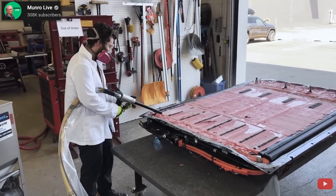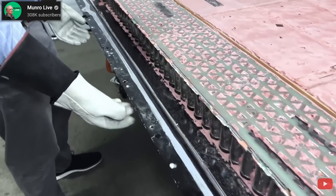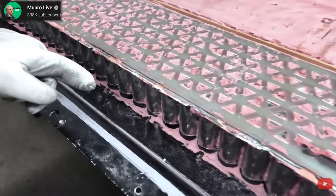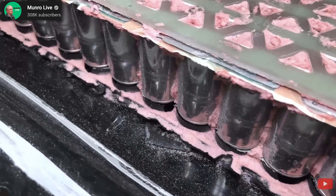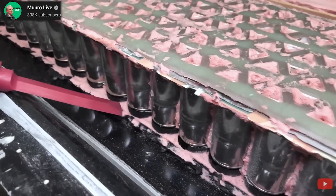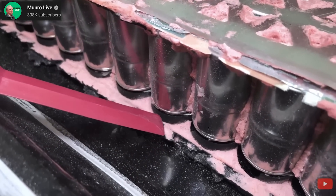The bottom of the pack is aluminum and the upper part is steel. The team is expecting either 816 or 828 cells in total in this pack — they don't know yet for sure. The first module they can see is 34 cells long by six across for 204 cells in total, which would make 816 cells if all four modules were the same. But Sandy said there may be some extra cells hidden in this pack, which is why 828 is still on the table.